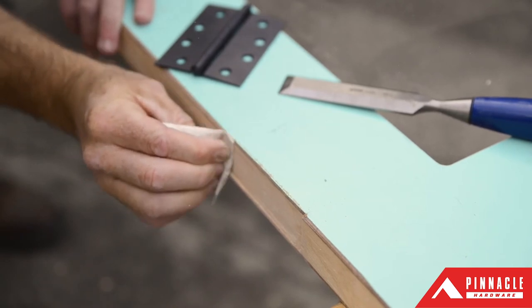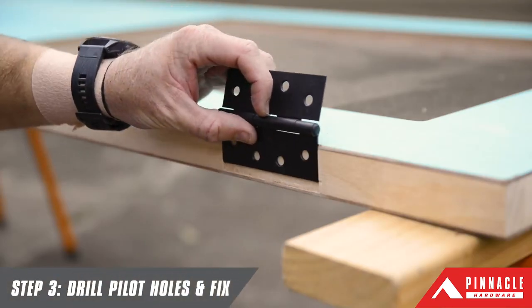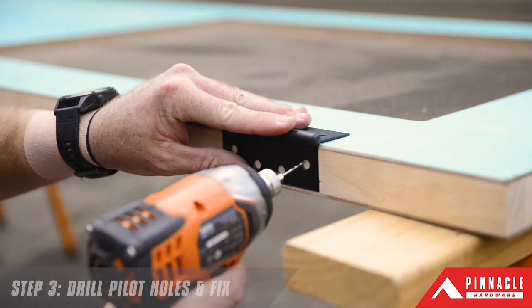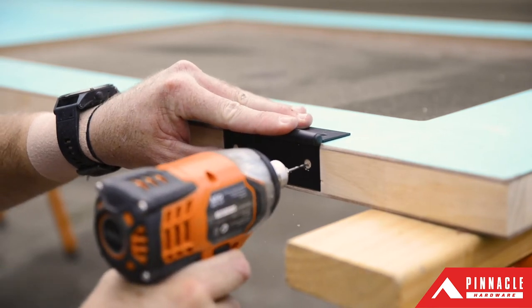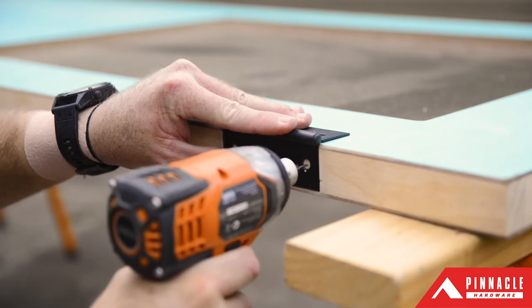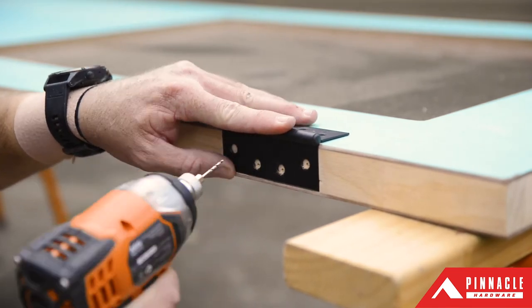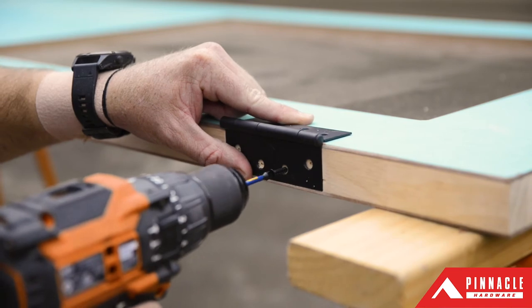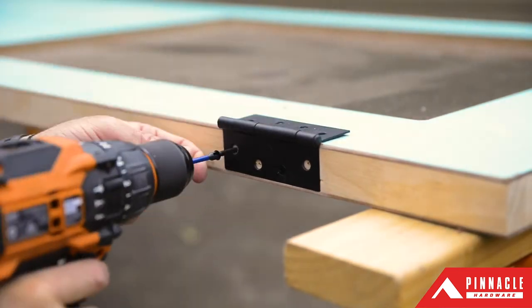Before fixing the hinges, use a drill and a 2mm bit to drill pilot holes to make fixing the hinges with the provided screws easier. Then bring the door inside and position it in the jamb.